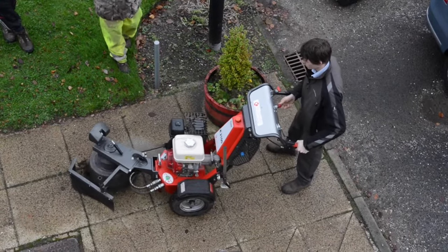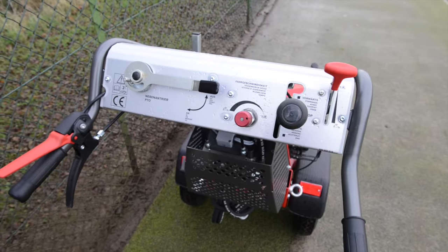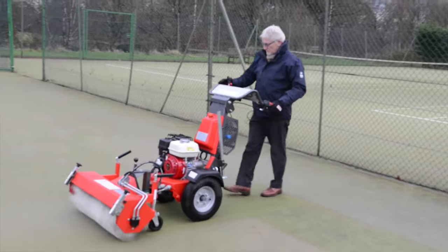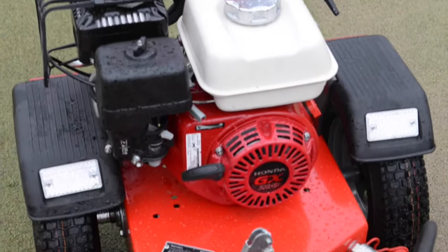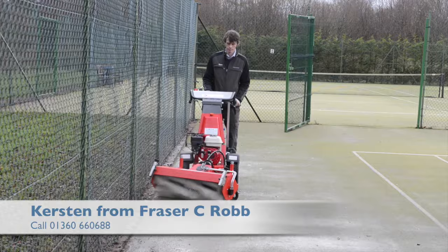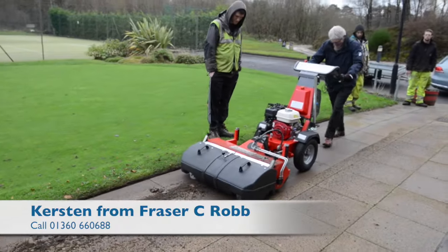One of the most satisfying parts of the whole process is that buying from Fraser C. Robb, our service department are all factory trained — all our engineers are factory trained and go through constant refresher courses so that they are completely familiar with all the products. Servicing is something that we pay a great deal of attention to, and the customer side of that is making sure that when a machine comes out of our premises it stays out and works to the best of its ability.